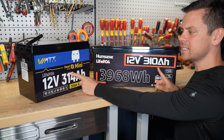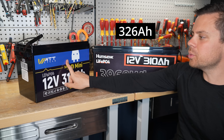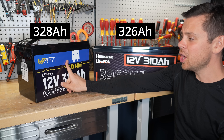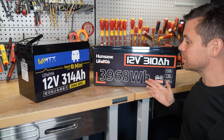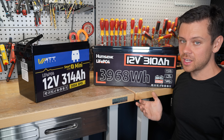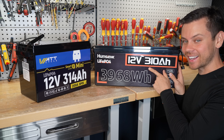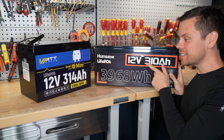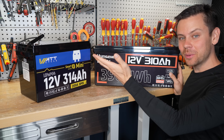When I capacity tested these batteries, this one got 326 amp hours and the Wattcycle got 328, which is pretty surprising considering the difference in price. It almost seems like they're using the same cells, but look at how large this case is — that's a red flag. It's either filled with air or it has a ton of grade B cells.